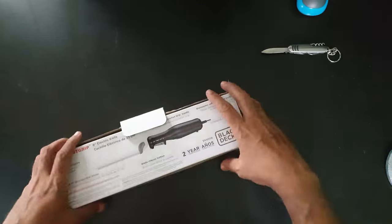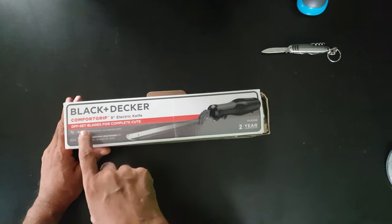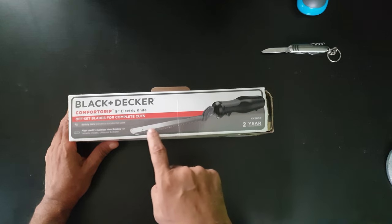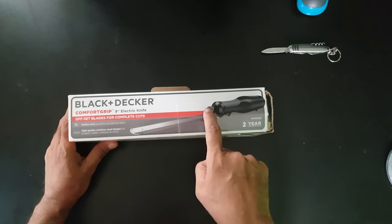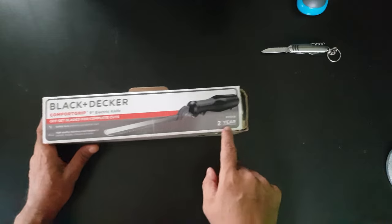Here it is in English: Black and Decker Comfort Grip, 9-inch electric knife, offset blades for complete cuts. This is the picture of the knife — it has got a handle, a knife with two blades, and this gets attached to the handle. It has got a two-year guarantee.